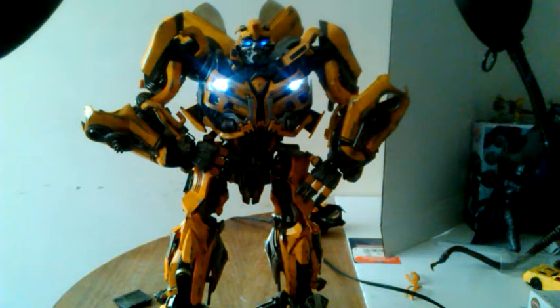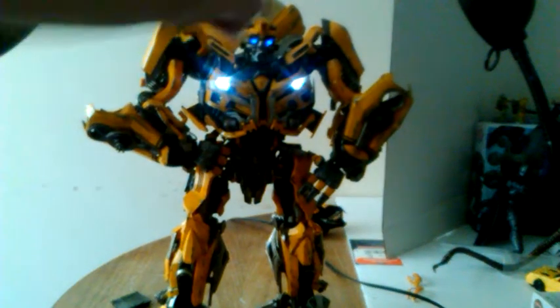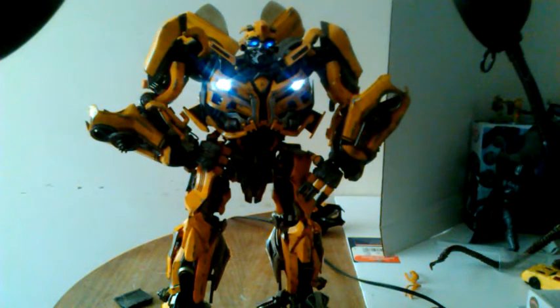What's up YouTube? This is me again, C-Dawg, and I'm back with the second part of the 3A Bumblebee review. This figure is 14 inches, just so you know. We're going to do a little bit of measurements though, just to be sure. I have him in a little hands-on-hips pose, and I have his LEDs — a few of them — on right now.